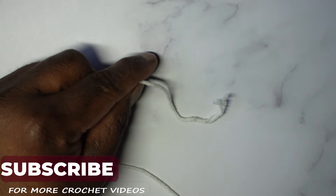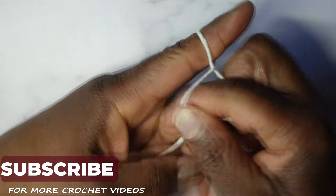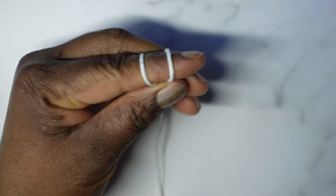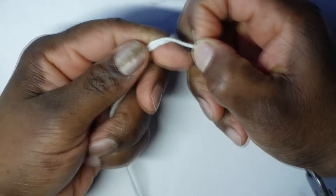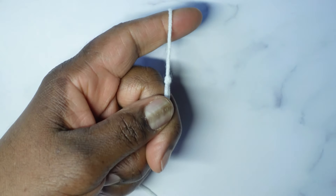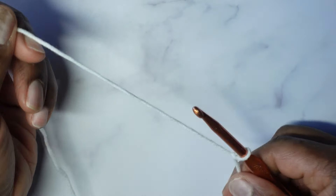We're going to start out with a slip knot. Take your yarn, wrap it around your finger that way, twist, exchange, then wrap it around your finger the other way. Pull this one over that one and off your finger while lifting up on the one on the finger. Grab your crochet hook, insert it into the loop, and pull to tighten.